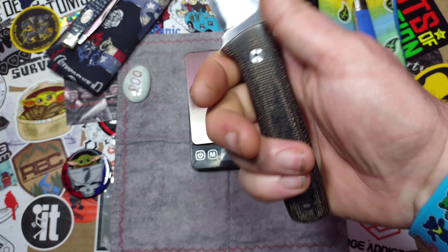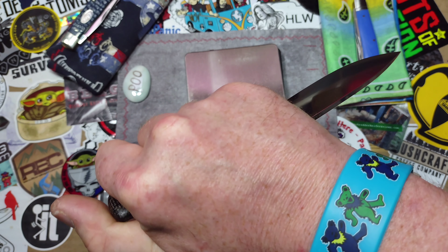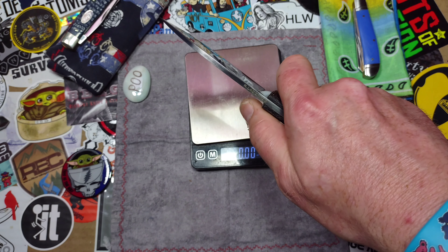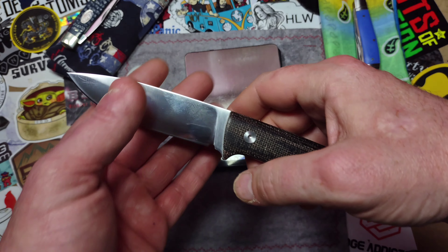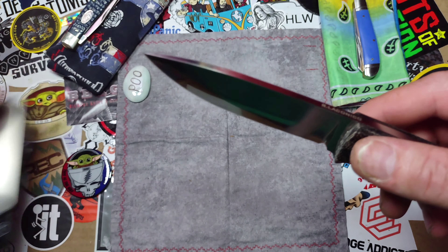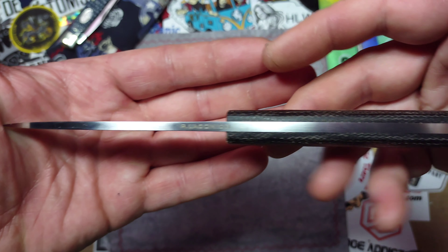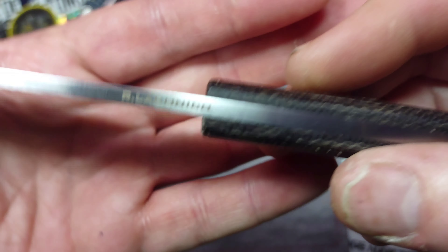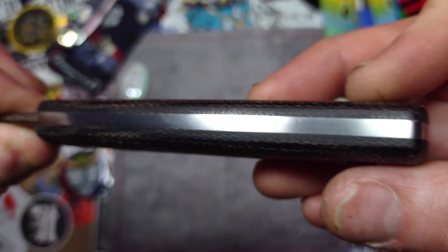Aesthetics-wise, it's your typical Ray Laconico knife — this one just doesn't fold. Everything about it is pretty neutral: a neutral drop-point blade shape, and a very neutral handle shape. There's a little swell, but you have such a neutral handle that it feels great no matter what grip you're using with this guy. Whether you're in some sort of pinch cut or a hammer grip, it's super comfortable any way you need to hold it.